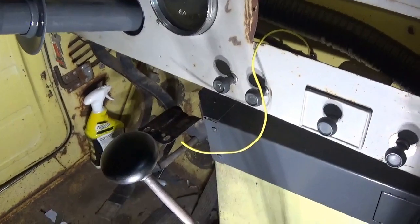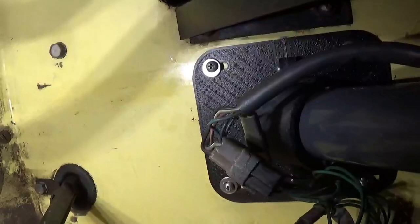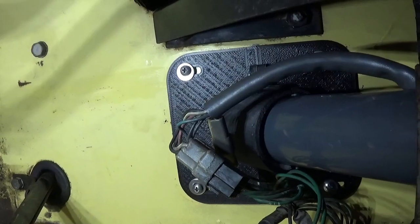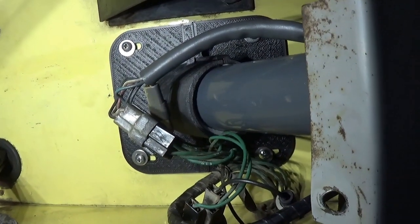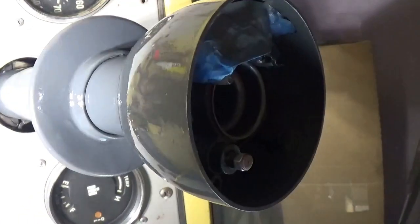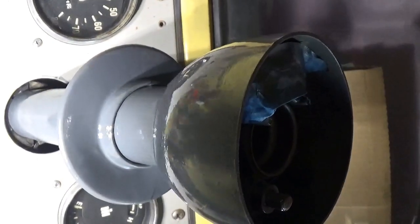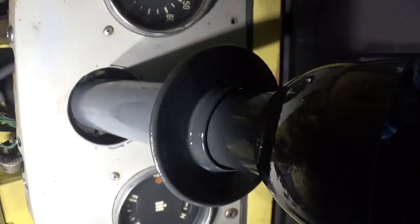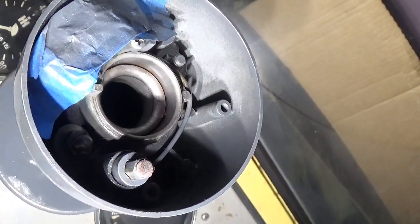We got it in — it was a pain, but we got it in. There's the 3D-printed gasket from Scouter One — it looks nice. Since it's designed as a split, you don't have to remove the steering column to install it. We got her hooked up, though I got my fingerprints all over that gasket. I might have to take a heat gun to it and warm it up to melt it back into form because right now it won't fit flush with the dash.